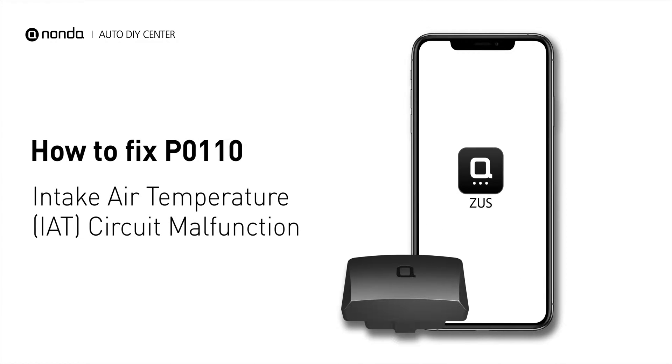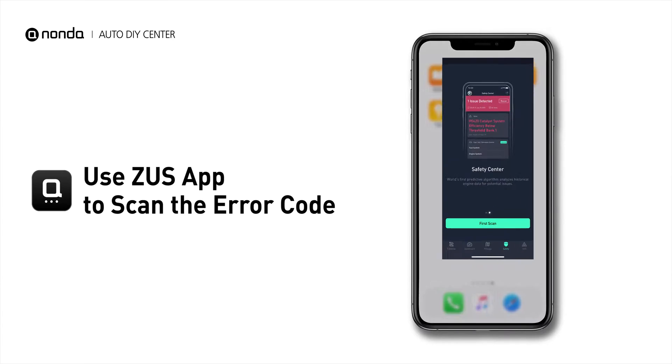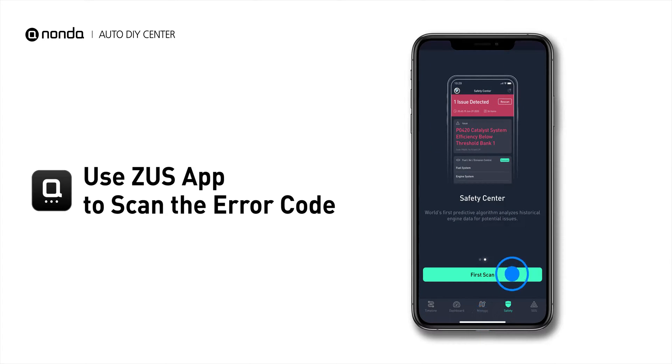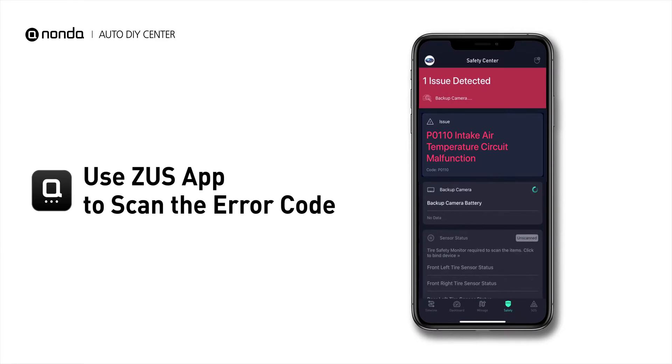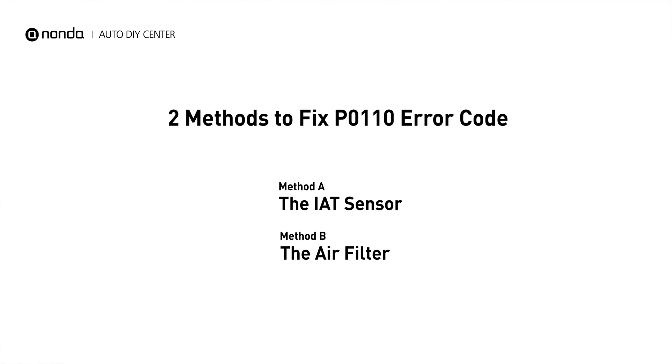If you are getting a P0110 error code, this video is going to show you two practical solutions to fix the error code at home. Use the Zeus app to scan your vehicle and see the error code P0110. P0110 is a general code for a problem with the intake air temperature electrical circuit sensor, sending incorrect voltage input signals to the engine control unit. Here are two simple DIY methods you can try to solve this problem.